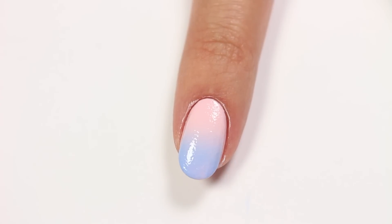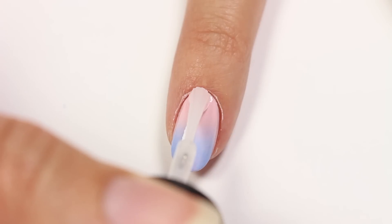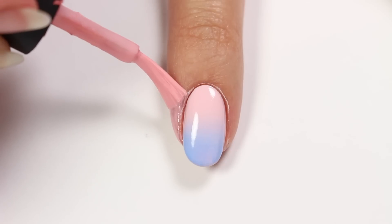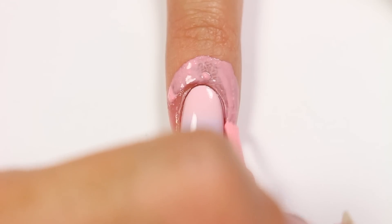Remove the liquid latex and then once everything is totally dry, apply a fast drying top coat. This will help dry the layers quickly and prepare it for the stripes. Apply the liquid latex again and then add several pieces of striping tape going vertically down the nail.